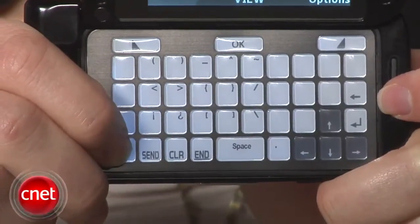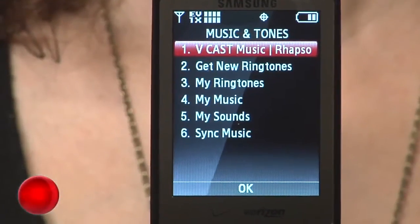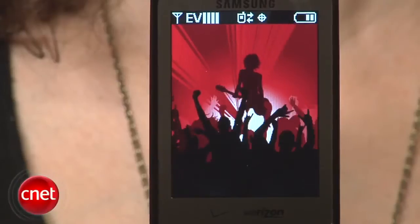Inside you've got your usual text messaging and email applications. Plus there's Verizon Navigator, VCast Music with Rhapsody, and a few other Verizon services. There's also Skype Mobile on here. Some of the subscription services can get a little bit pricey.